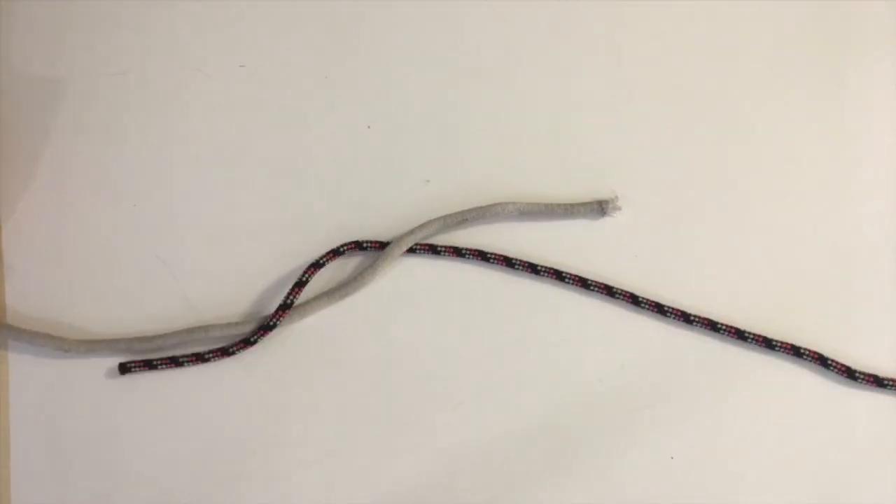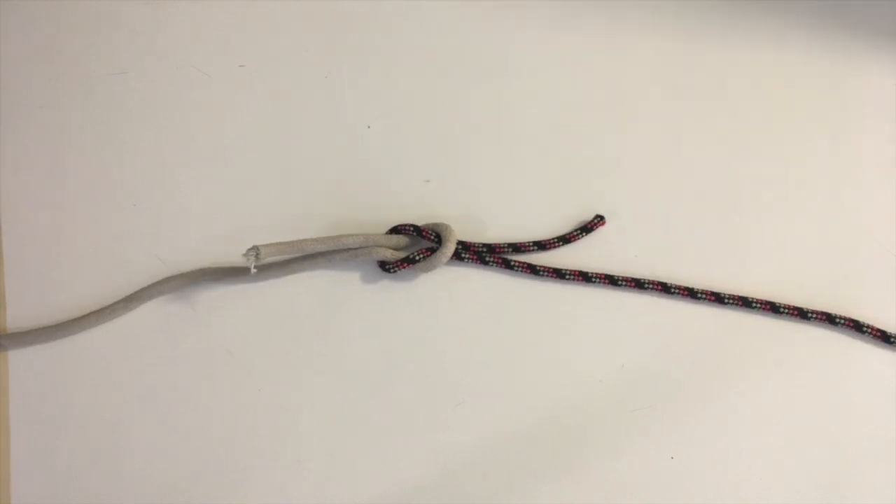The square knot: start with both working ends in each hand and go right over left, then left over right.